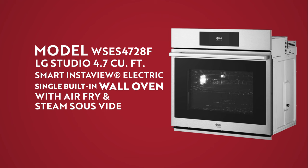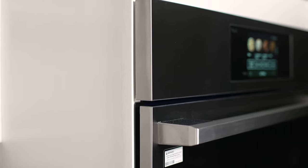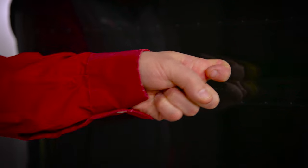Let's start off talking about the installation for this wall oven. There are two options: a flush installation or the traditional depth installation like you see here. It also offers InstaView.